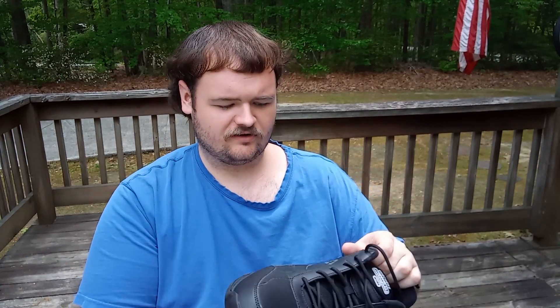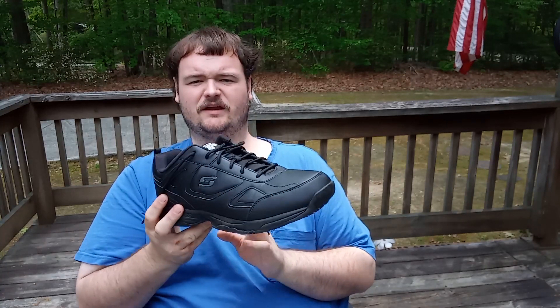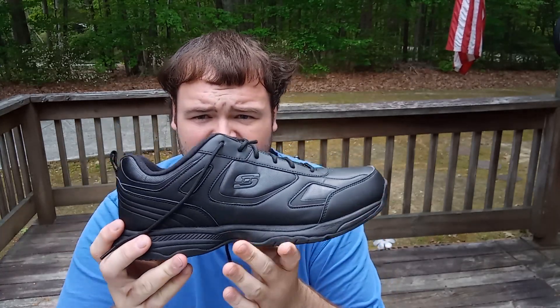Hello everybody, welcome back to Tim Man Collections. Today I thought I'd do a little shoe review outside. I wanted to show you guys my shoes I just picked up last weekend at a shoe show.